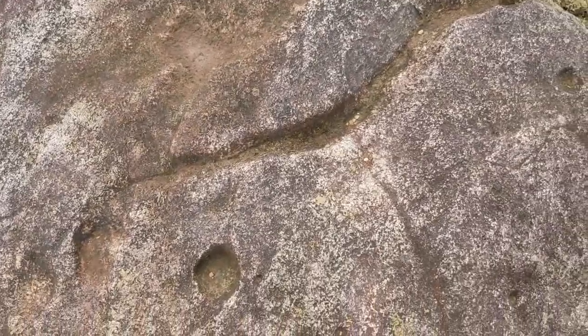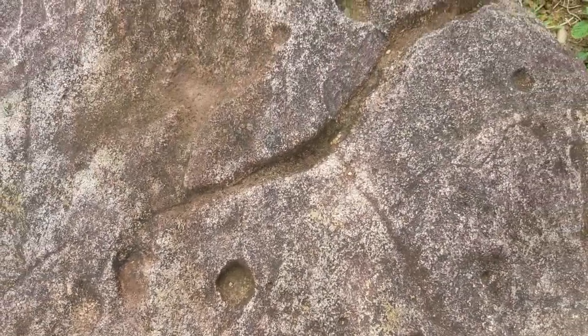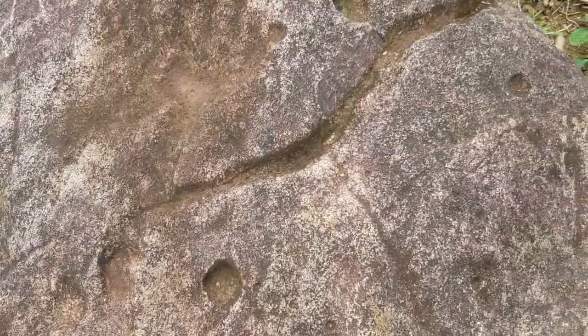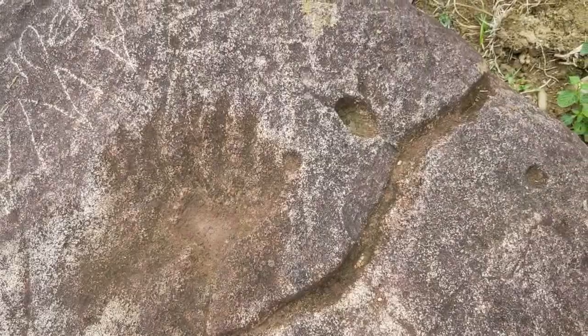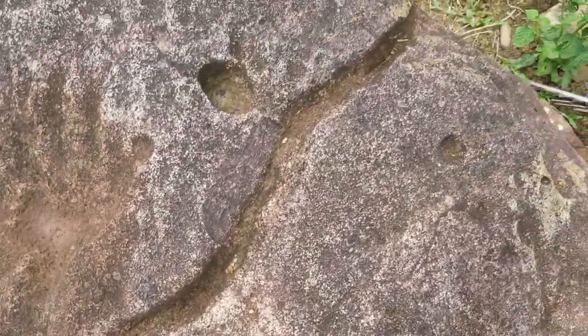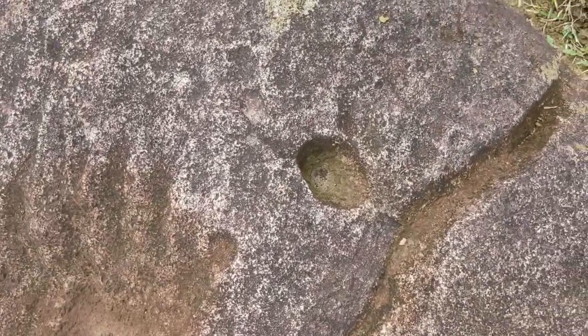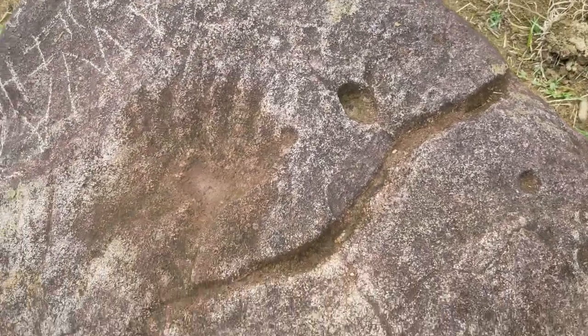At saka dito mayroon tayong makikita na dot. So bawat kanto mayroon siyang dot. Itong letter Y na ito, ito po yung dot. At saka bila mayroon pong dot. Ayan, yung letter Y na yan.